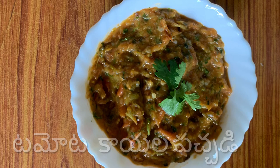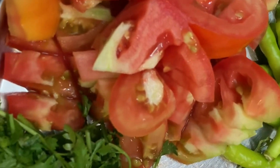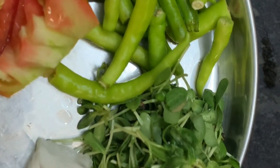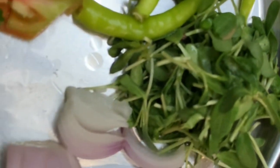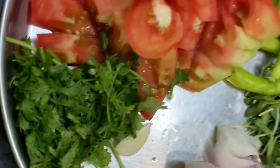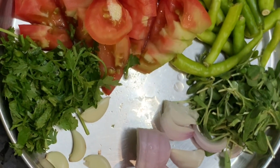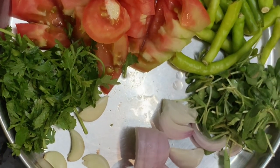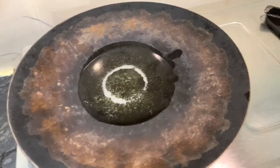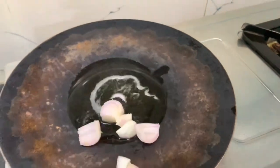Thank you. Put the oil in the pan and put it on the pan. Then, add the oil in the pan.